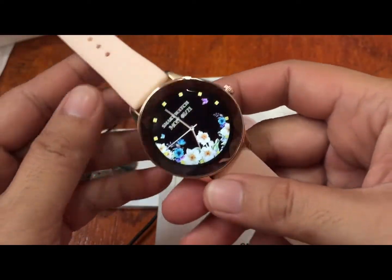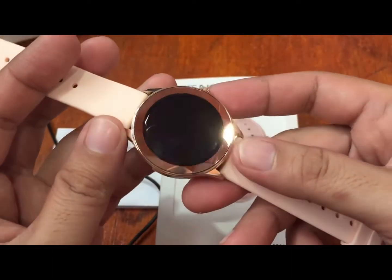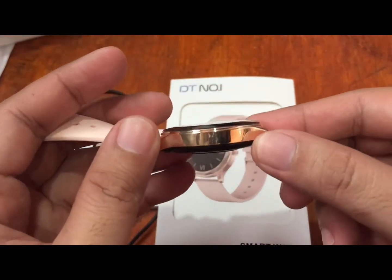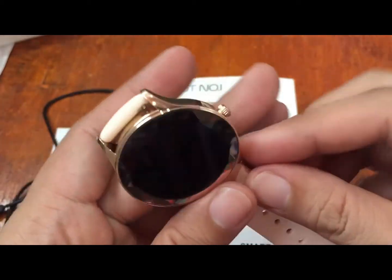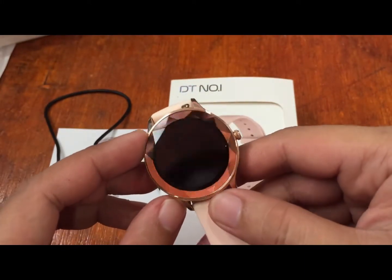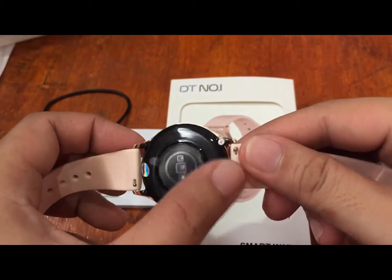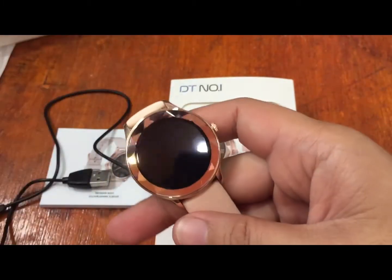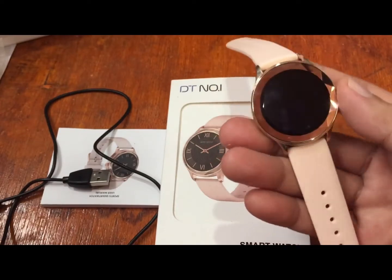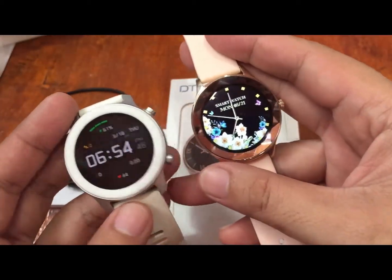Let's take a look at the design again. It has a beautiful design, very obviously intended for a female audience. It has a glossy metal zinc alloy body with a single physical button and a diamond-inspired bezel that adds a sparkling look to the device. On the bottom part we have the sensor and the glossy PC material casing. It is a medium size, suitable for women.